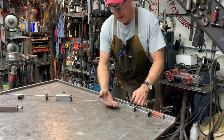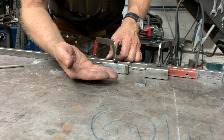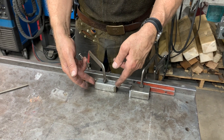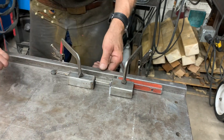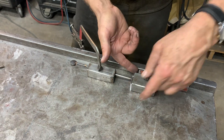Doug Thompson here. We're in the shop, and it is difficult sometimes, especially TIG welding, to impose force horizontally. So today we're going to just make up one of these. The whole idea is that you have a spring in here that pushes horizontally to hold a piece in position to then tack it.